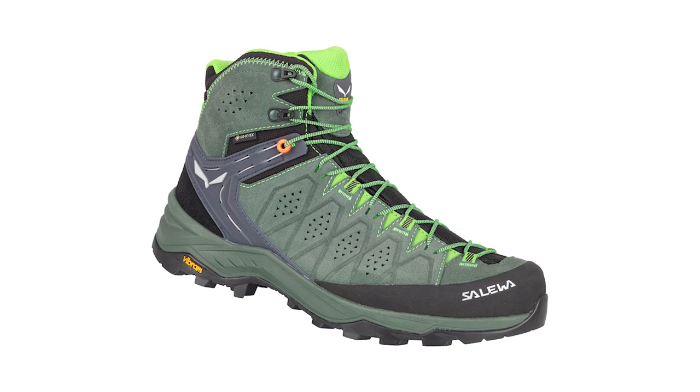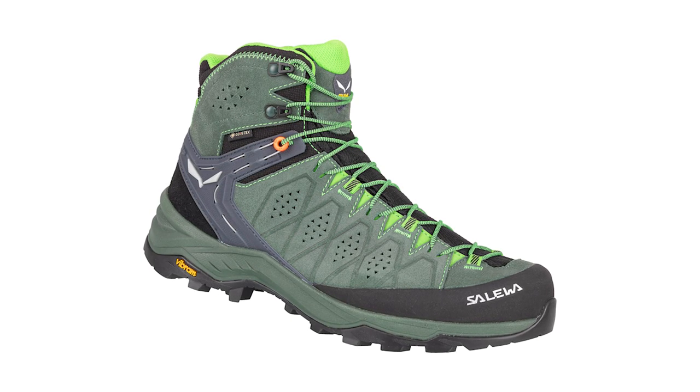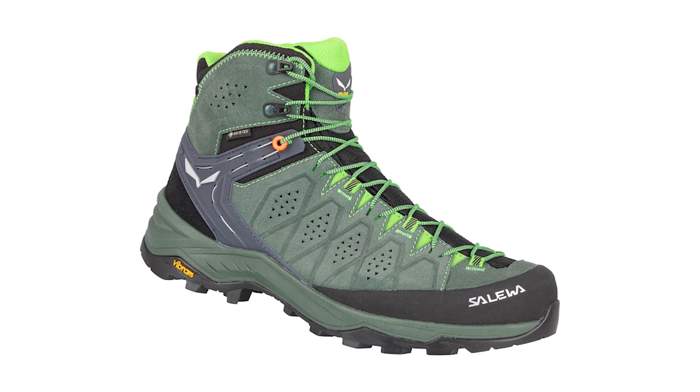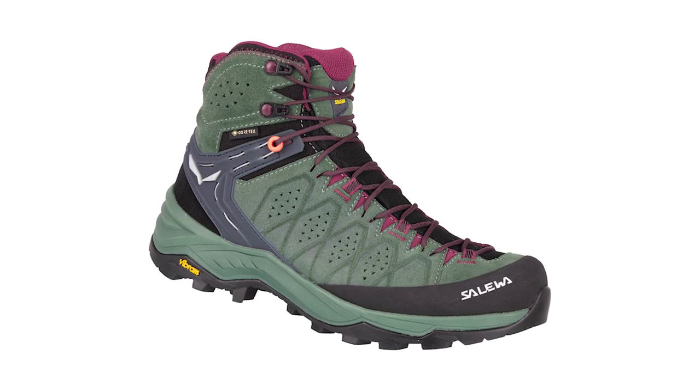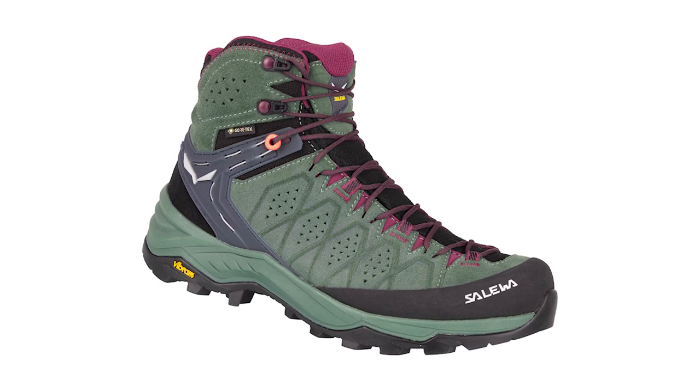A couple of specific shoes to show you today, both brand new for this season. The first is the second evolution of our popular boot — the Alp Trainer 2 Mid. Previously it used a synthetic and suede upper, but now it uses leather. It's suited for trekkers and walkers — not a typical approach shoe or mountain boot where there's a lot of stiffness and emphasis on rock protection.